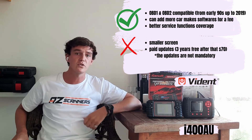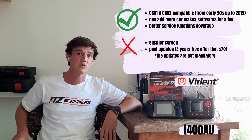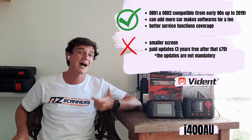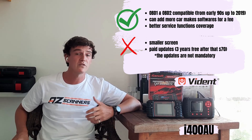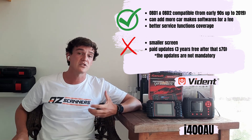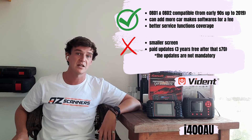The Vidant i400AU is a fantastic scan tool. One of its biggest perks is the extensive vehicle coverage — OBD1 and OBD2 from the early 90s through to around 2018. You can also add up to four more car makes at any time, which is great for future-proofing. Both scan tools coming in at under $300 is an absolute steal considering their capabilities, and they can pay for themselves after just a few uses.